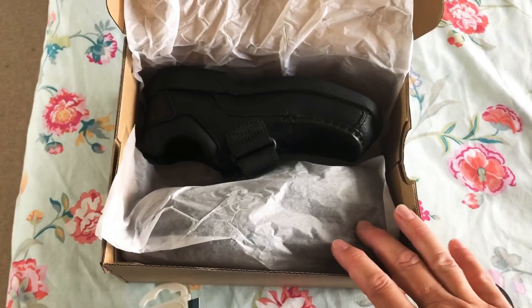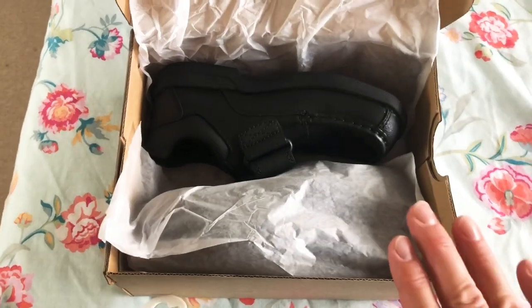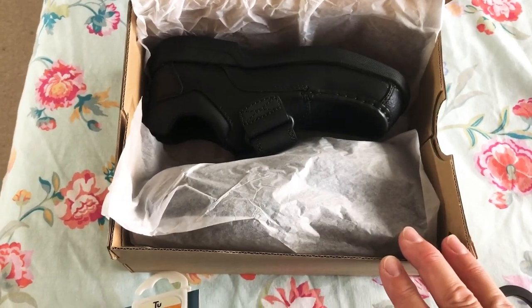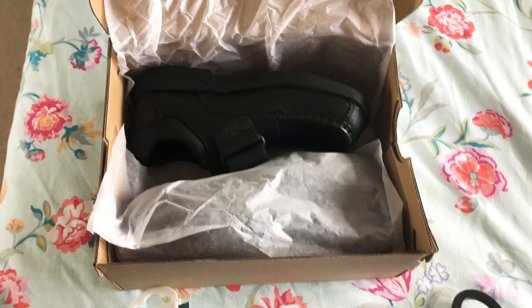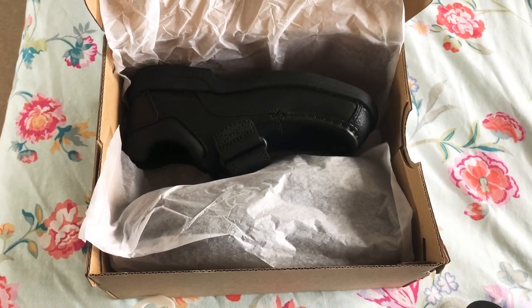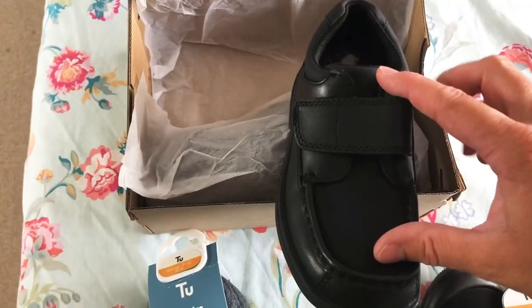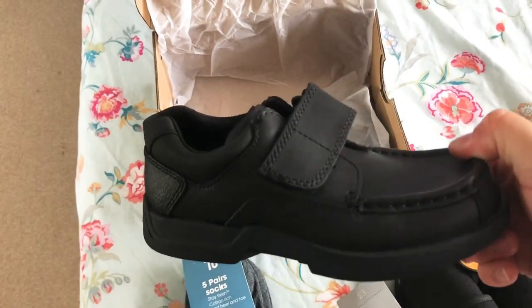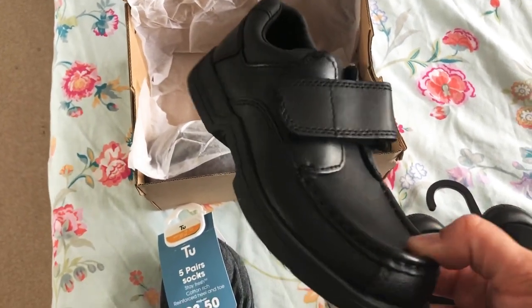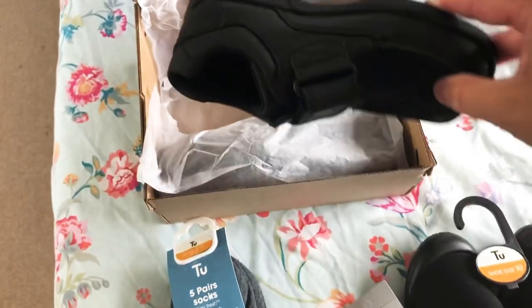I've also got him some black school shoes from Clark's — the most expensive buy, probably around £30 to £35. I've had to take a bit of a guess at his size and gone up a size from last September. I think Clark's are doing something where you can take the shoes back and swap them for the correct size if they don't fit, so I'll get him to try those on later. We always just get him Velcro — while he's small it just makes life easier for him and the teachers, as they're expected to manage most things on their own in Year R.